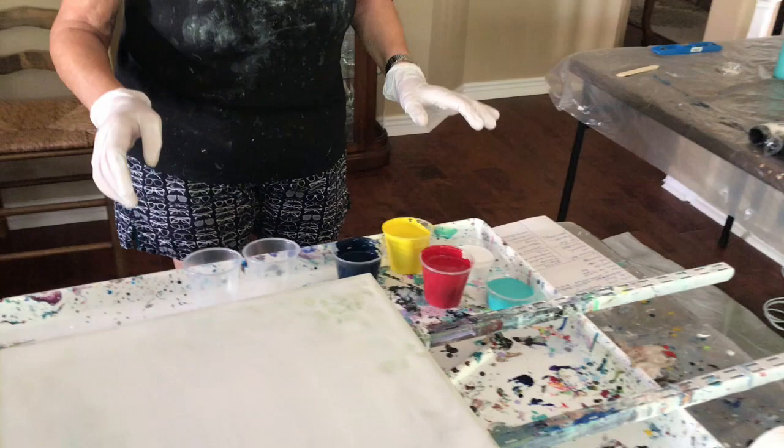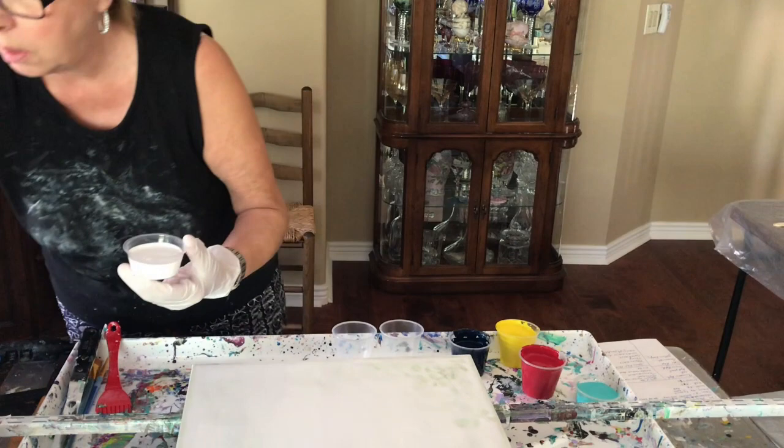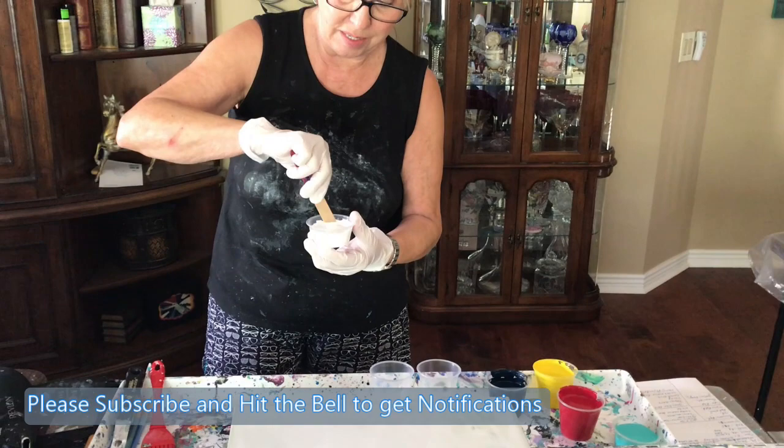I'm gonna fill two cups, so let's get started. I probably should stir this a little bit more. I can see it on top, so I'm gonna do this and see what happens with the cells. I'm really, really curious to see what's gonna happen here.